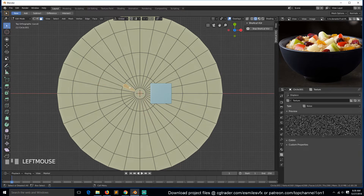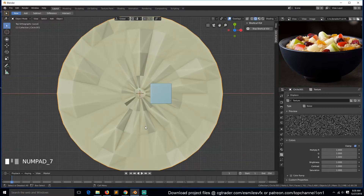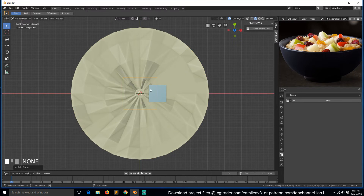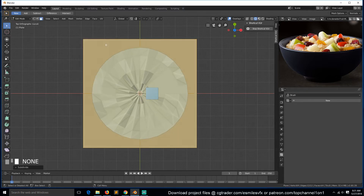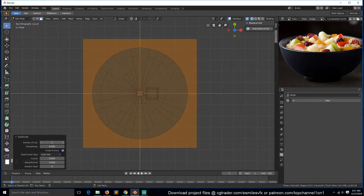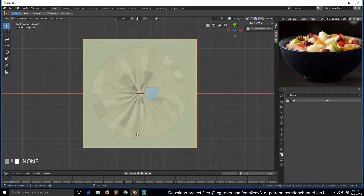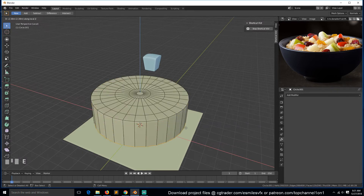The uneven face distribution is going to affect how our particles are distributed. We need to change this into even squares all around so that our displacement modifier works really well. So let's add a plane with Shift+A, scale this so that it goes outside the boundaries of our circle, then subdivide this a few times in wireframe mode. Then extrude this down, select this object, give it a boolean, then select the boolean object. If we hide this, you can see we are remaining with our circle.